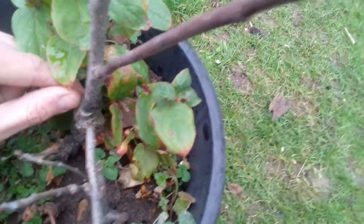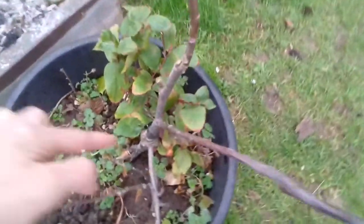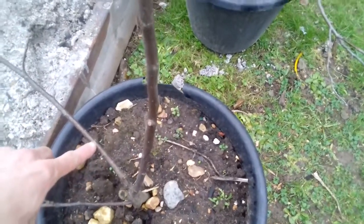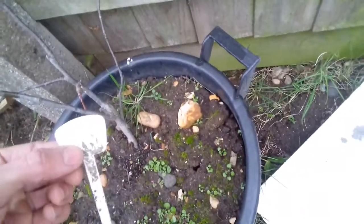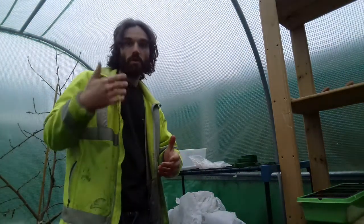The mistake I made here — I didn't write the variety down, or I've lost the tag. Don't do that. You can see this is a form of cleft graft I did. Here you can also see a failure from a graft, but the tree has put out two little shoots, and I may graft two different varieties onto those. Here's another successful graft — I believe this was Winter King, a great apple variety — but I've lost the tag again. So the message is: don't lose your tag.